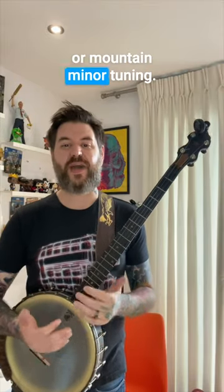Let's talk about sawmill or mountain minor tuning. This might only be one note away from standard open G tuning, but it's worlds apart in terms of feel.